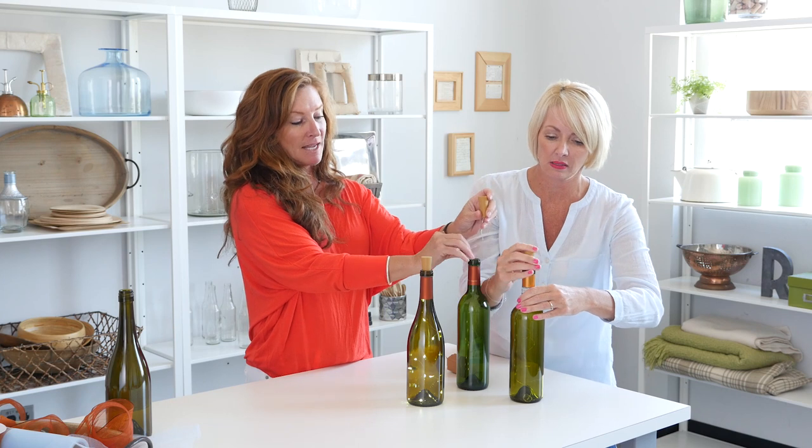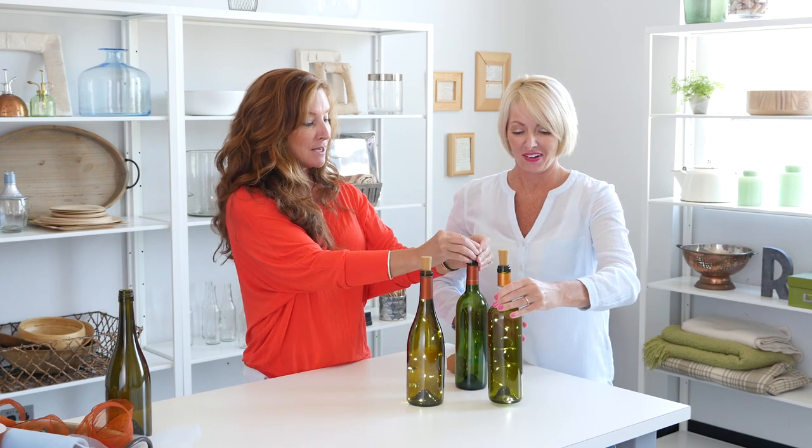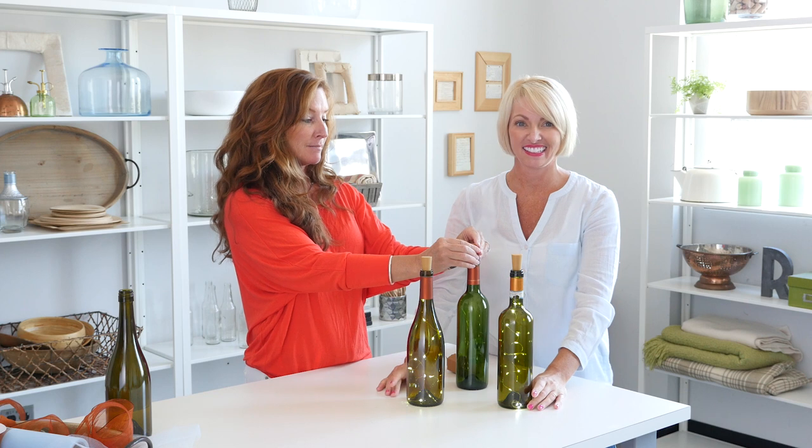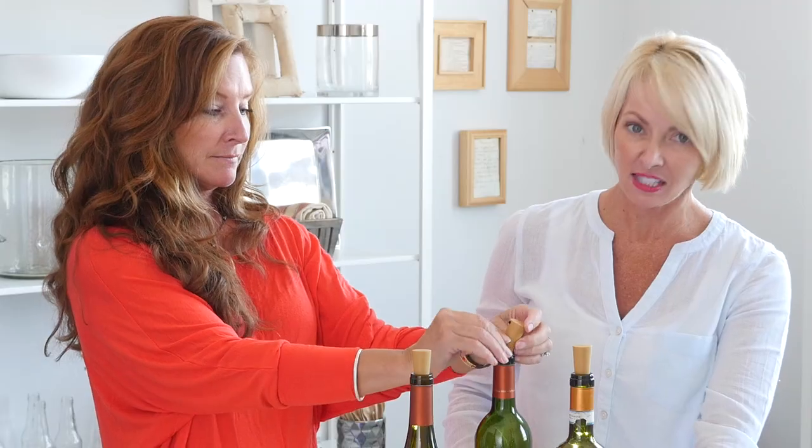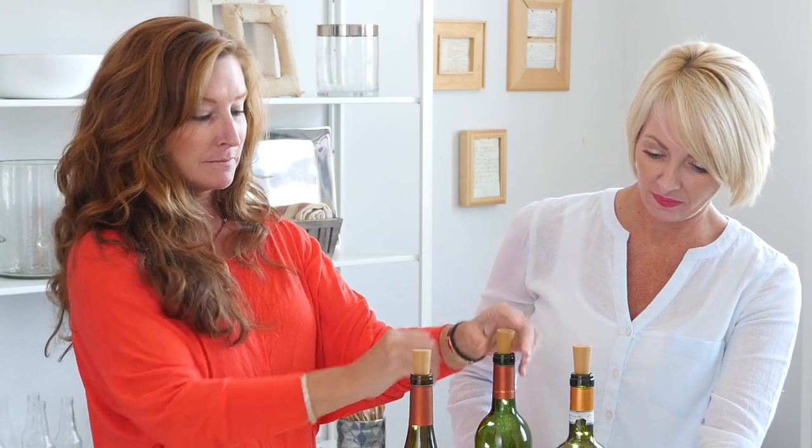Where do you use these? I put these down the table next to the water bottles sometimes, or I set them around on my mantel, or just anywhere that needs a little extra light. This is adorable. And I like that the different colored glasses have a different color effect. Very great.